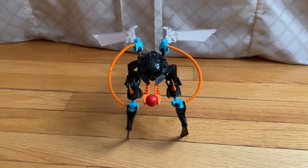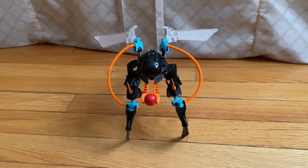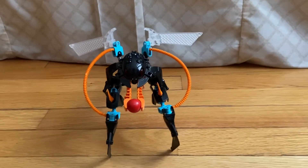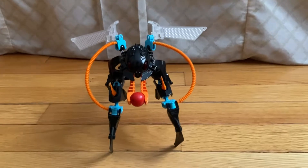Hey guys, welcome to another Lego set review. Today we're gonna go over Thornraxx. This set was released in the year 2012, contains about 45 pieces if I'm not mistaken, and at the time of release was approximately eight dollars.